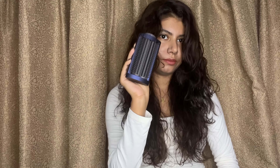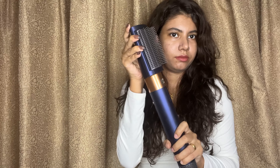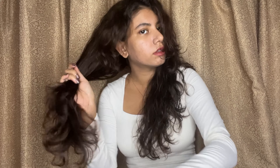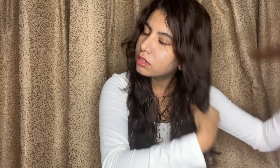I'm gonna unlock this barrel and attach another attachment. Dyson has two types of brushes: the soft bristle brush for really straight hair, and the hard brush for wavy and curly hair. I'm gonna use the hard one because my hair is super wavy. Before using the Dyson directly on my hair, I'll detangle it first so it doesn't get stuck and flows really easily.